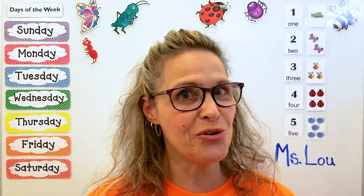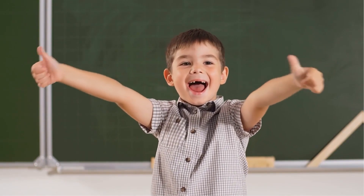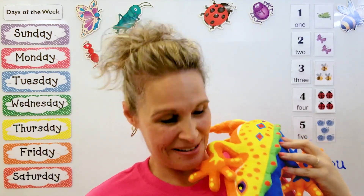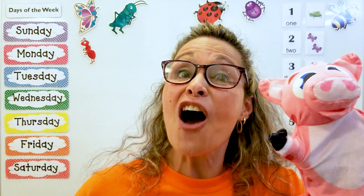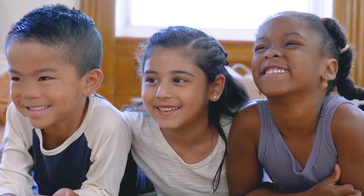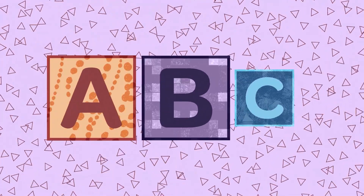Hi boys and girls! Are you ready to learn? Welcome to Salamander Clubhouse where learning is fun. Hello, hello, and welcome to you. Hello, hello, and how do you do? How are you today? Learning is fun. Let's have some fun — all you have to do is try. You can do it. Happy faces on, big smiles. You can do it if you try. Come along and learn with me, Miss Lou.